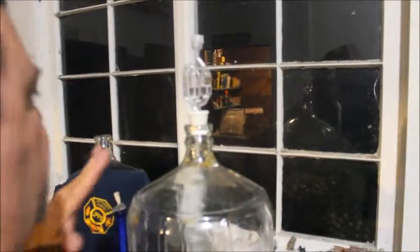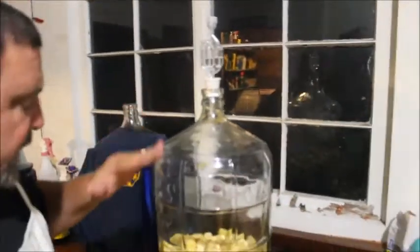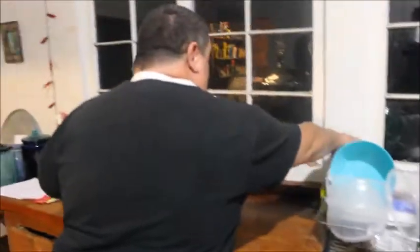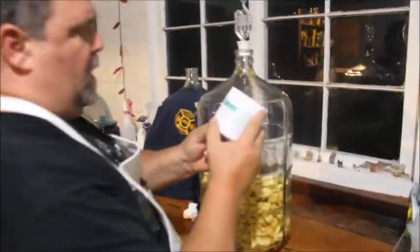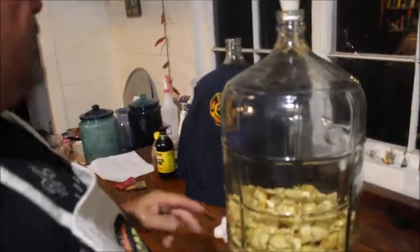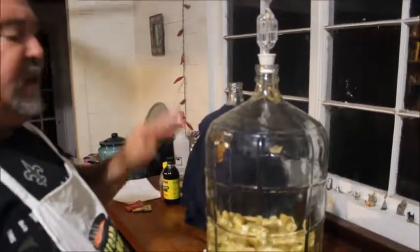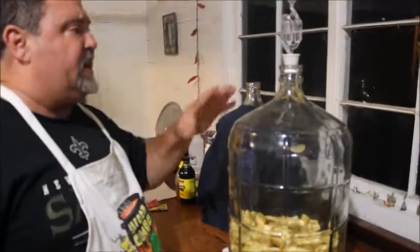We're going to put that on there right now just to keep it fresh, because this is all sanitized. The inside's been cleaned — they've got a cleaner called PBW Five Star Cleaner. Clean everything, then run it through some sanitizer. Keep it fresh and clean — that's the main thing.